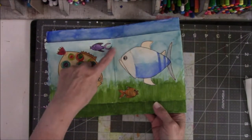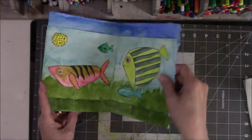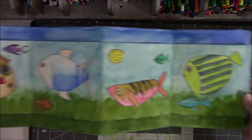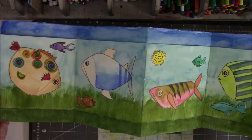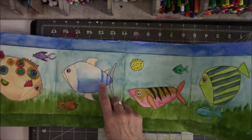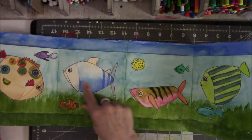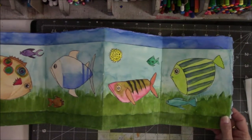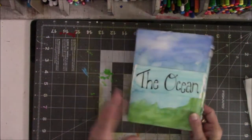I did a three-hole pamphlet stitch on the two pieces, which holds the second piece onto the first. This is what it looks like outstretched — that's why I call it The Ocean. I do love these fish. I think this one might be my favorite because I was playing around with the amount of water I used in my watercolor. That was a lot of fun.